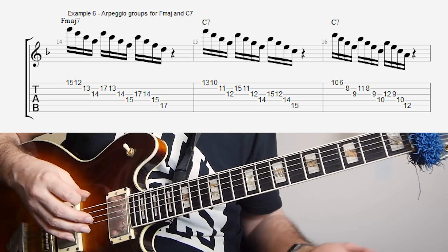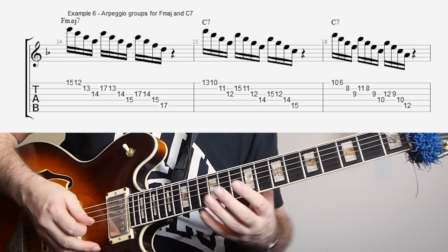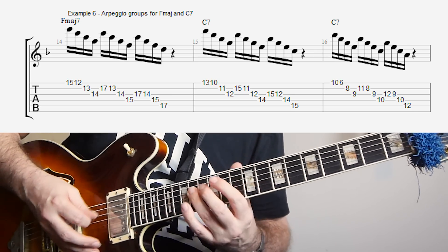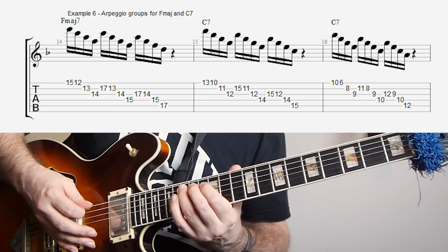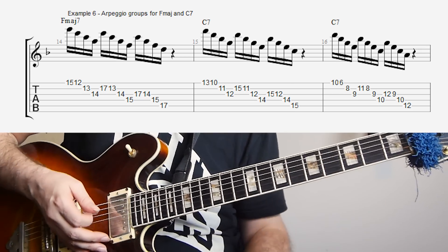And if we wanted to make one for a C7 arpeggio, we can do exactly the same — we're just going to do the fifth, the third, and the root. So the fifth is G minor 7, the third is E half diminished, and then the C7. So now we have that set we can use on a C7.